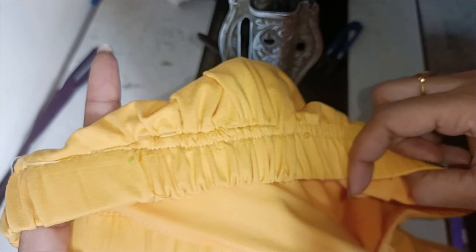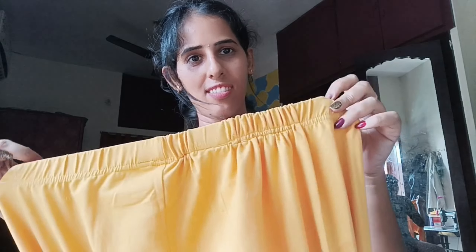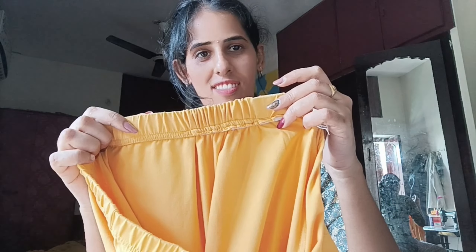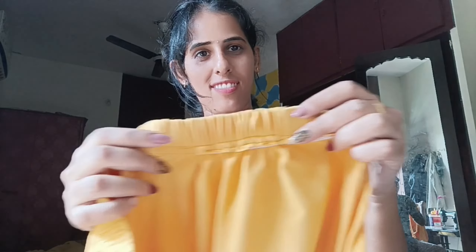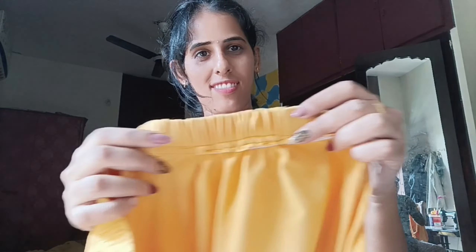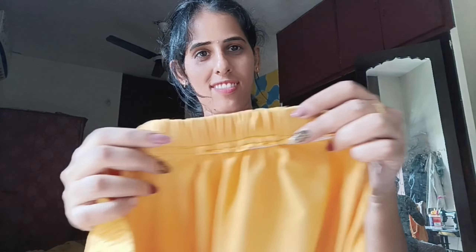I will show you the same thing as a channel. You can do this with your hand. You can do this with 4 inches. You can do this with extra cloth. You can do this with 4 inches.